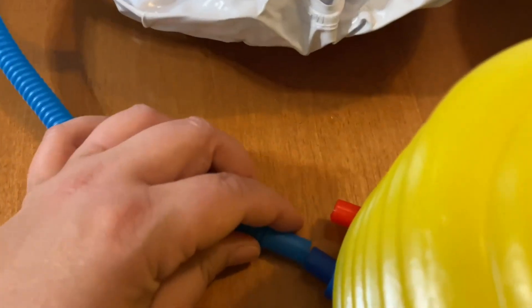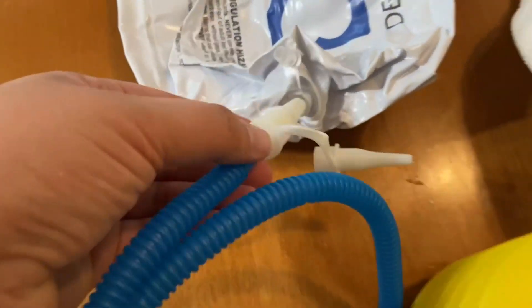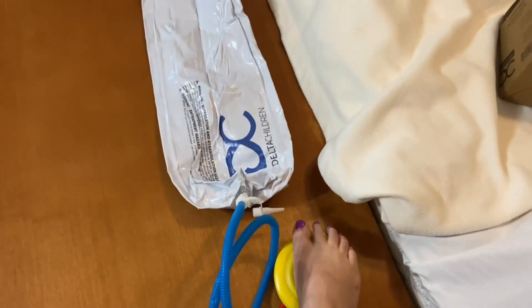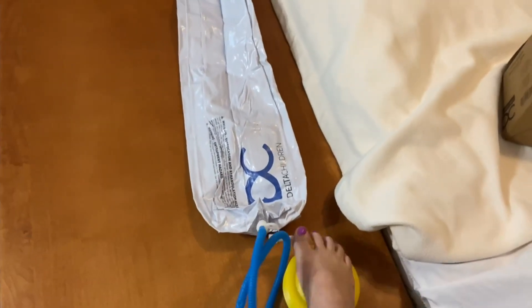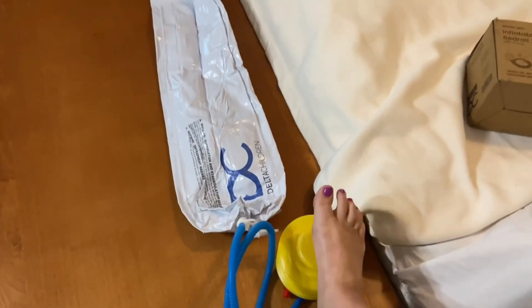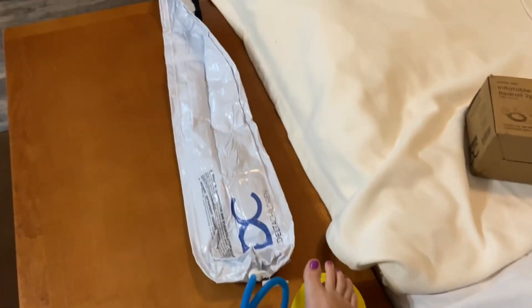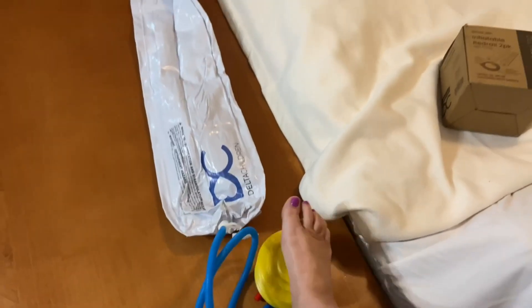I did this last night — it's connected to the blue and connected in here. You basically use your foot on the floor to blow that up. This took one to two minutes max to blow the whole thing up. It's a really nifty little pump that comes in the box.